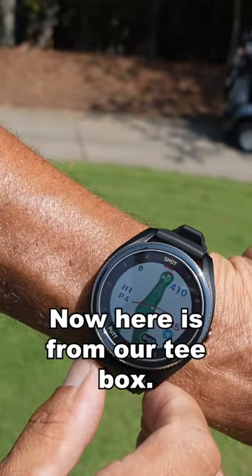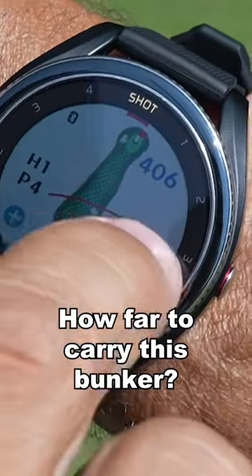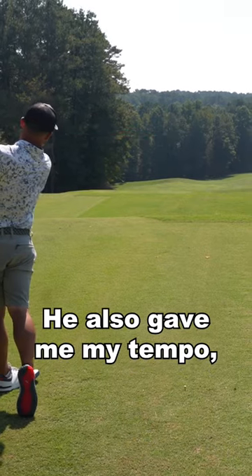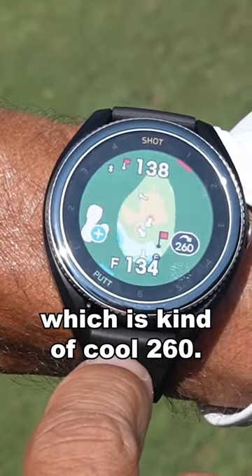Here's from our tee box how far to carry this bunker — it's 285 to carry. It also gave me my tempo. It also tells me how far my drive went, which is kind of cool: 260.